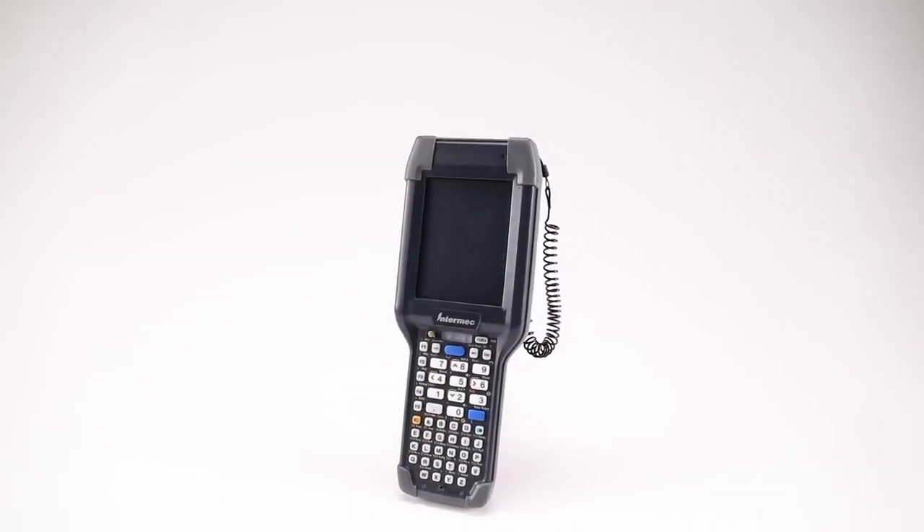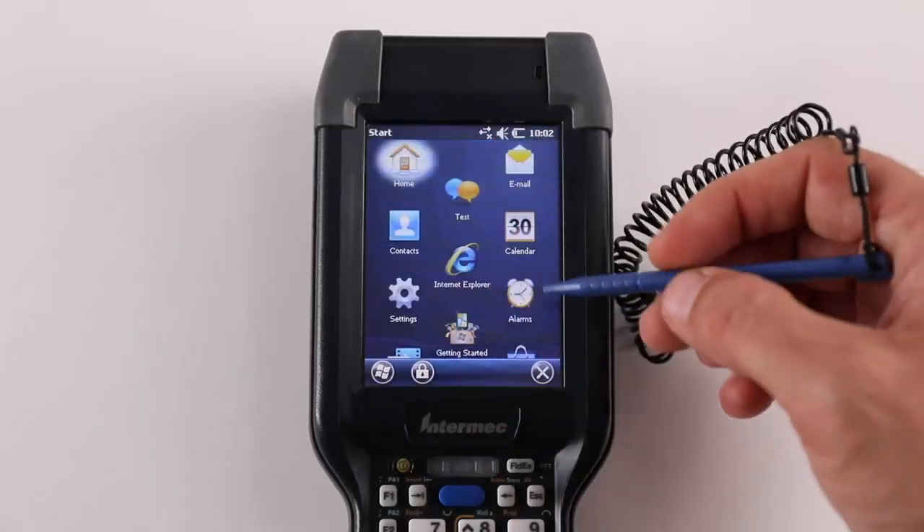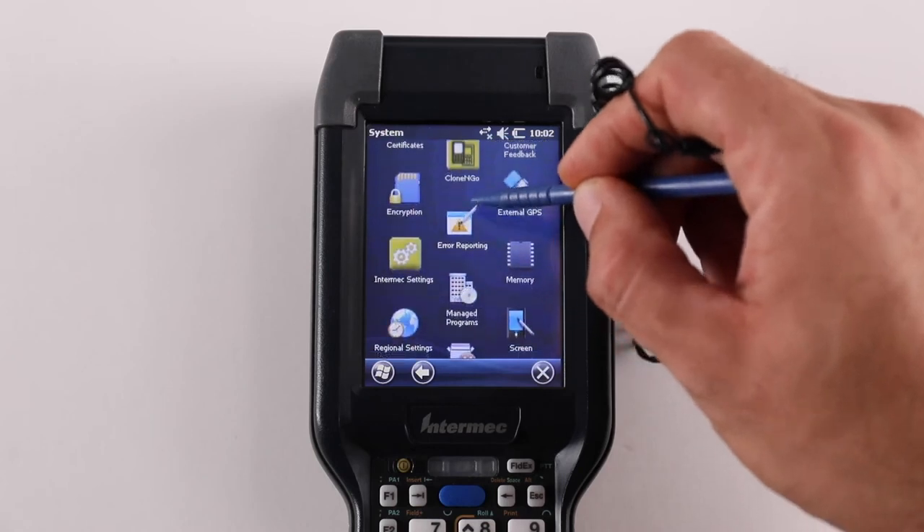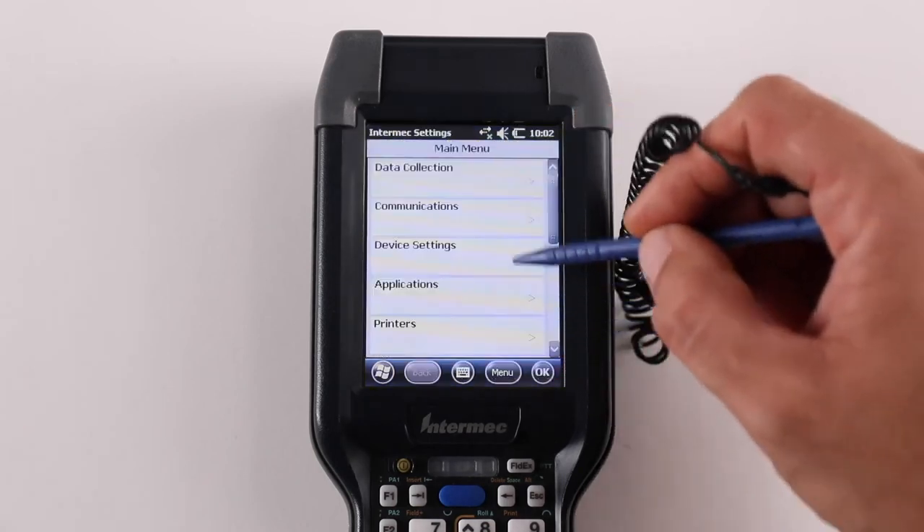Instructions for installing software update. Verify the OS version by going to Start, Settings, System, Intermec Settings, Smart System Information, Identity, Firmware Version.